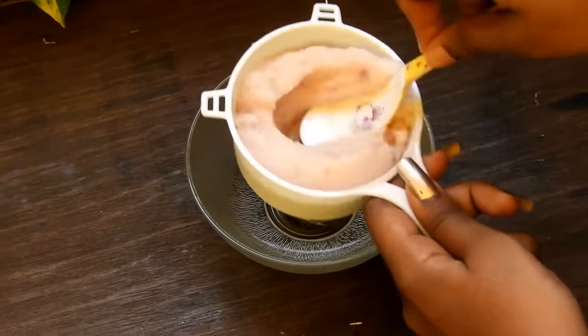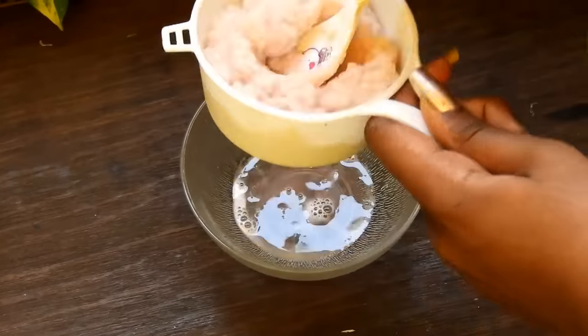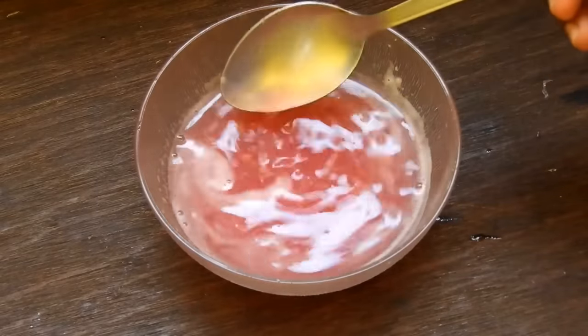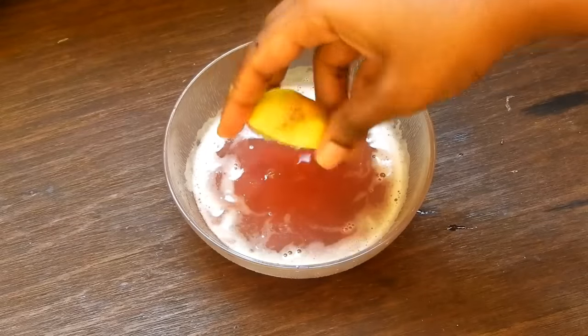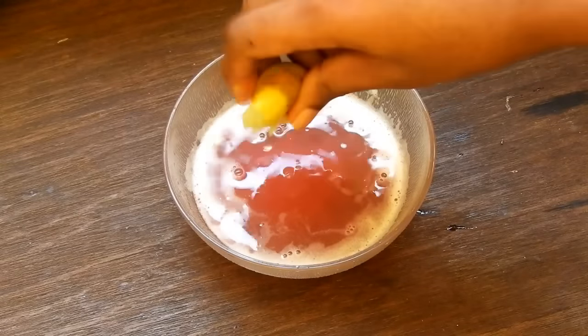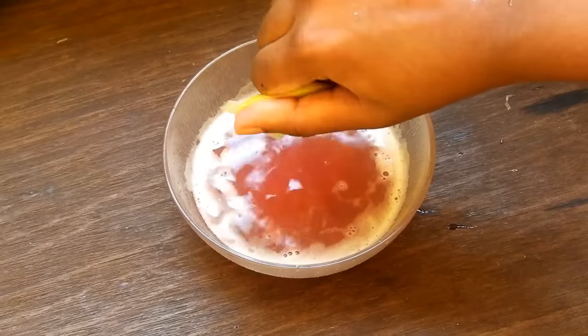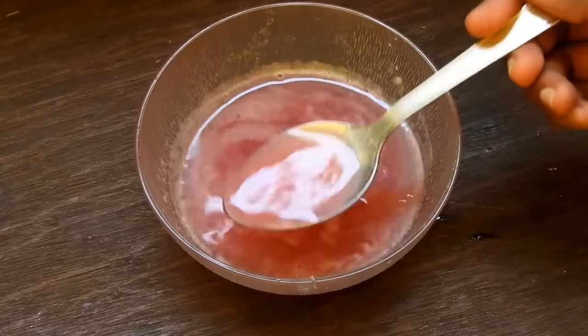Using a filter, extract the juice. This is the amount of onion juice we got from four onions. Cut and squeeze one lemon into it and mix it well.